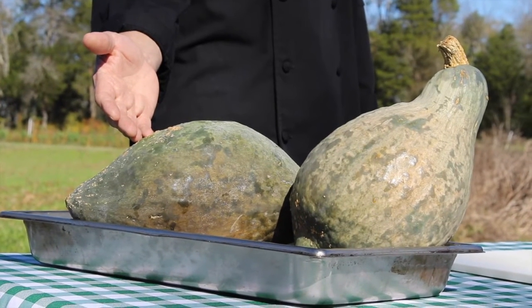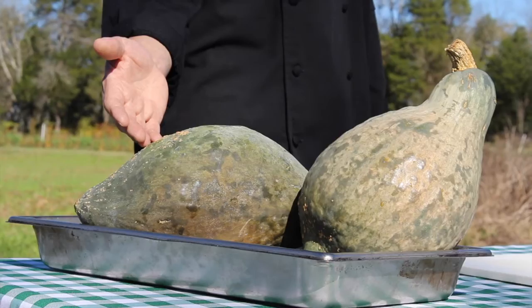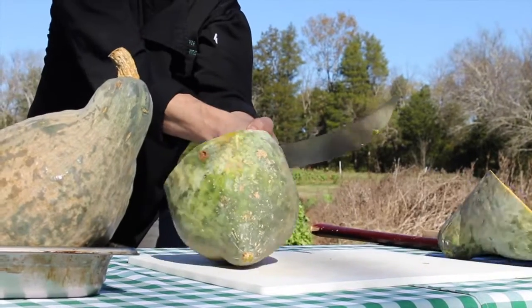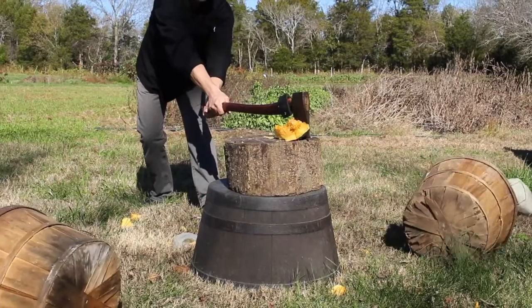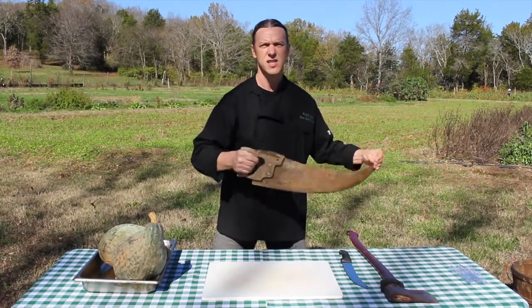The skin is quite tough on the exterior, and so today I'm going to show you a few different ways to get through it. You can use a large sharp knife, you could also use this, and another method might be a saw.